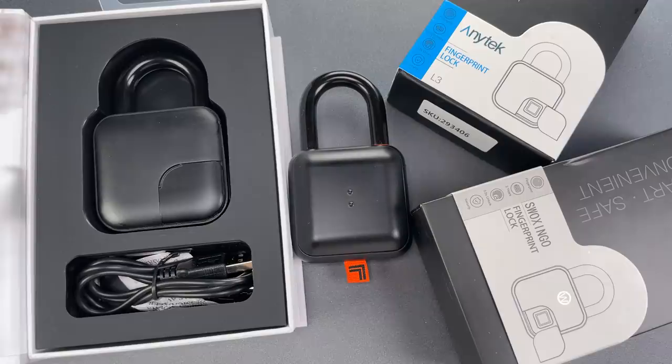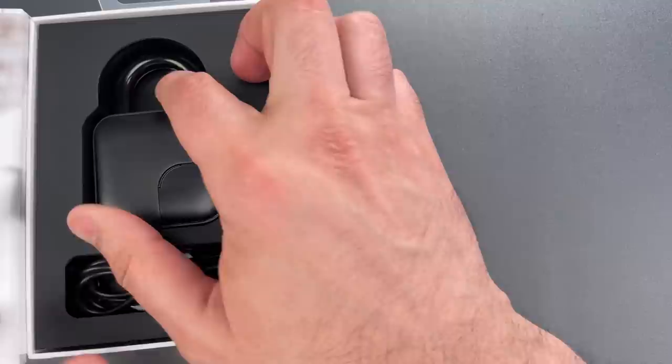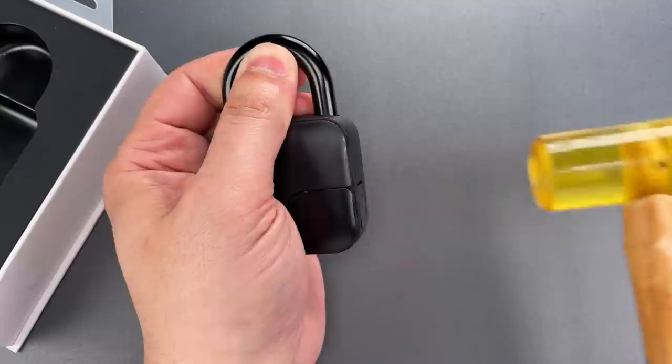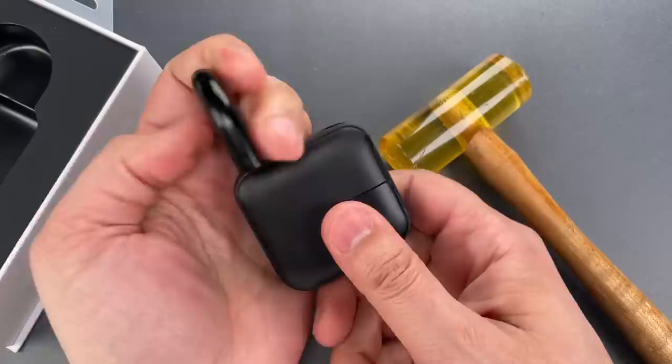I'll link all these videos in the description below. So, why did I call the lock garbage? Well, we're going to demonstrate that on the Sharper Image variant. You can see this one works nicely. I'm going to pull up on the shackle and get my urethane mallet and strike it sharply on the side. Just that quickly, we got it open.